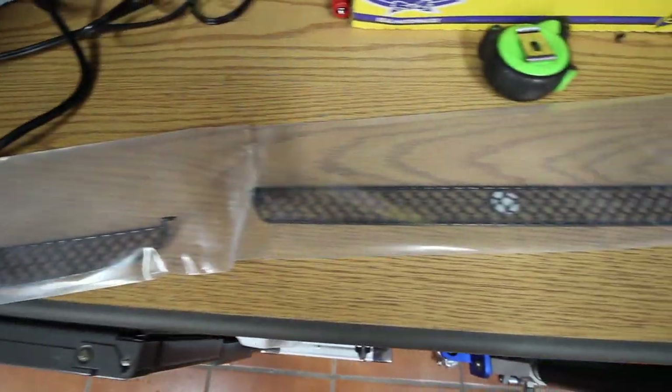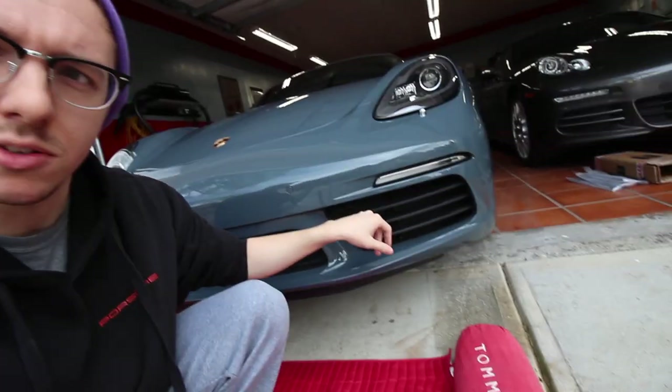These grills come with four separate little grills that fit in each one of the little sockets of the car. I'll put the link in the description, but just a note: there is a difference between the Cayman and the Cayman S grills, so make sure you get the correct one. The first time I ordered the wrong one — I ordered the one for the base Cayman — and those didn't fit correctly, so make sure you get the ones for the Cayman S.